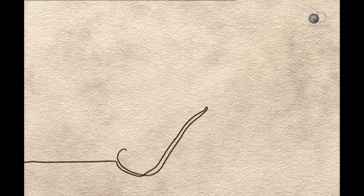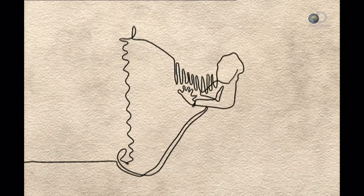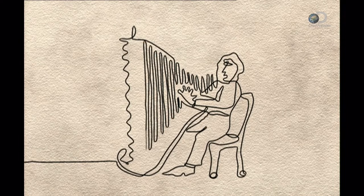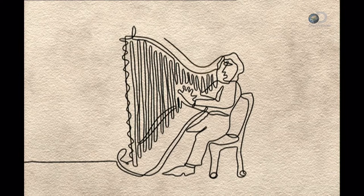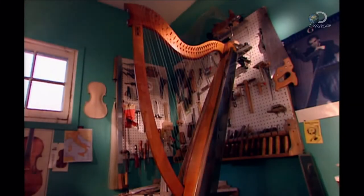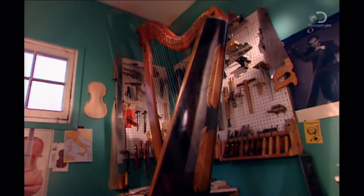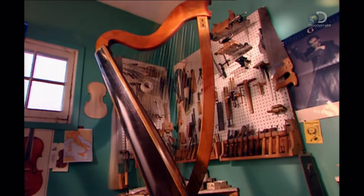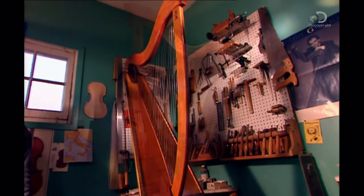As music became more sophisticated, a second row of strings was added, as well as a pitch-raising mechanism enabling the orchestral harp to produce more notes. This harp is a cross between a classical harp and a Celtic harp, with a pillar in the front, sound box in the back, and the neck running across the top.